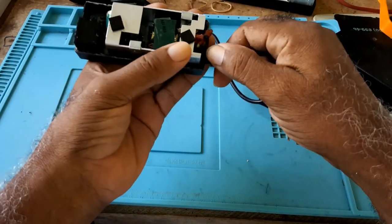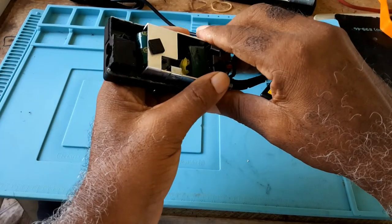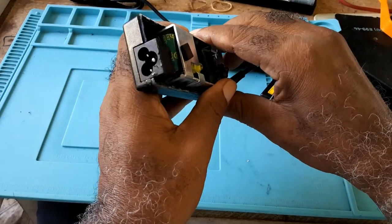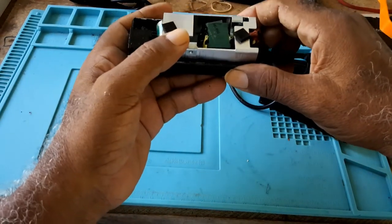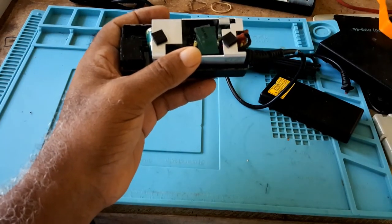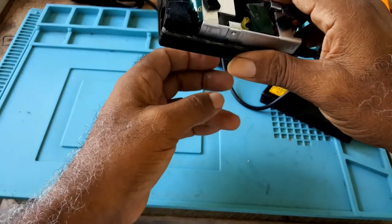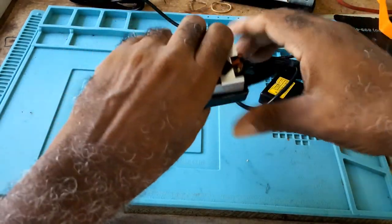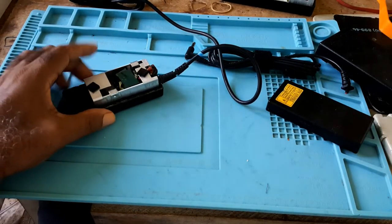If you are using this charger, do not have it on a bed, a couch, or anywhere that it won't get airflow, because it gets very hot while charging. If you're using the laptop to do something else, it gets too hot to hold in your hands.